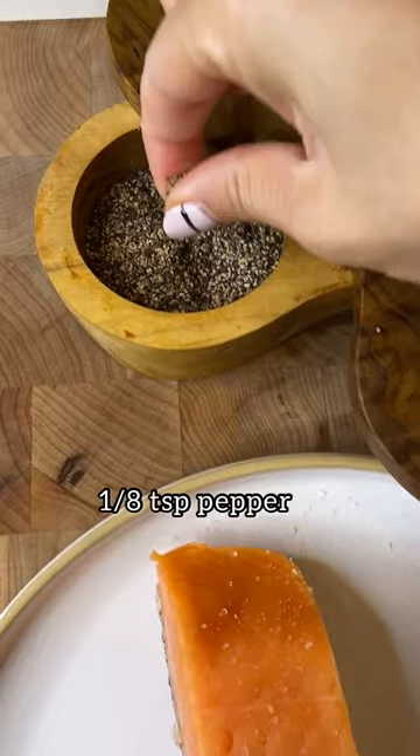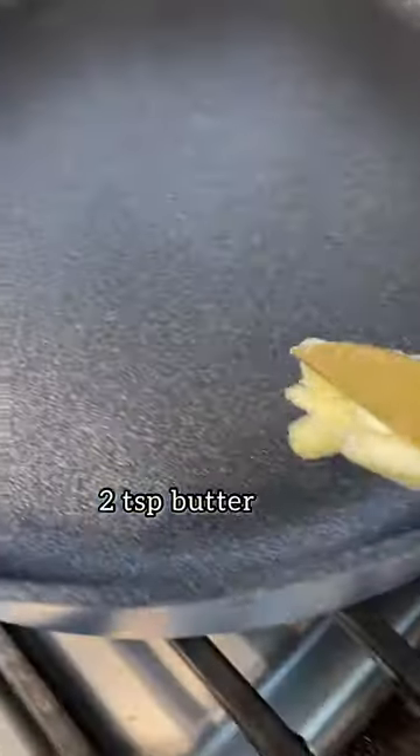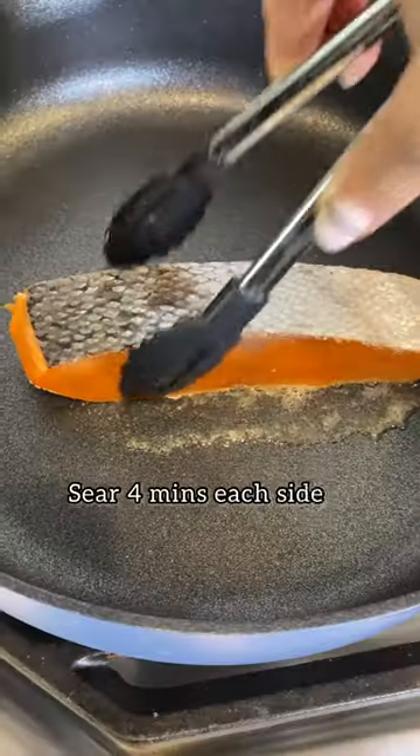Start with a pinch of salt and a pinch of pepper right on that salmon. Heat a skillet on medium-high heat with a little bit of butter. Wait until it's sizzling and then add your salmon skin-side up.